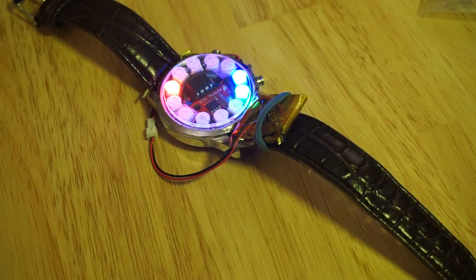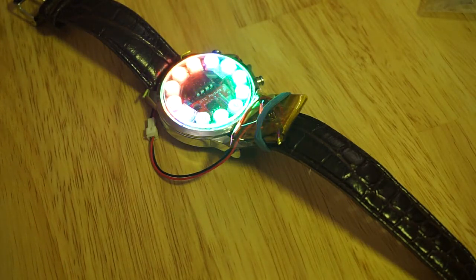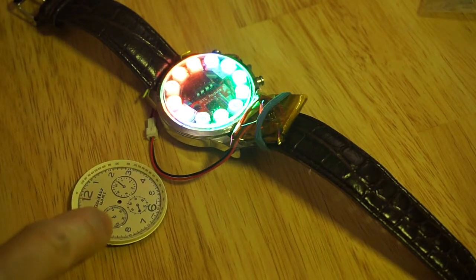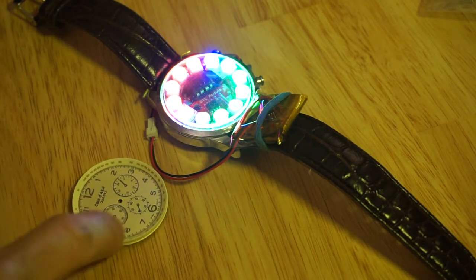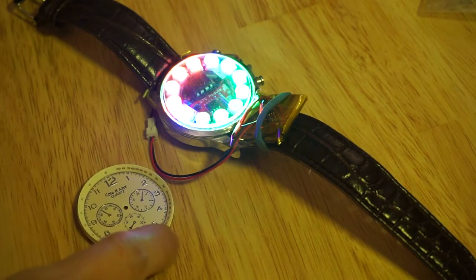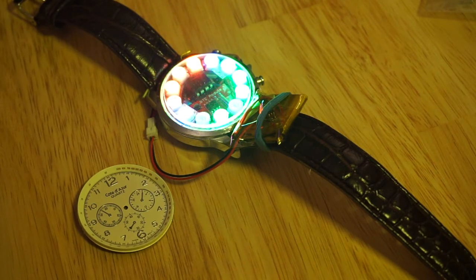This used to be my dad's watch. Now, it didn't always look like this — I've modded it significantly. It used to have its original watch face on it. As you can see, the sub-dials are all fake. So this is just a cheap watch that you can possibly buy on eBay for less than $20 US.